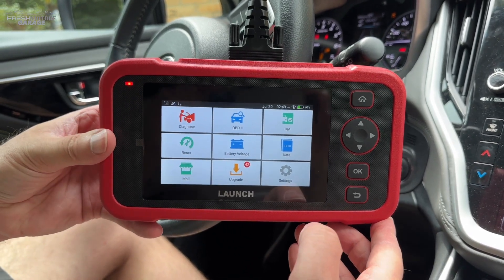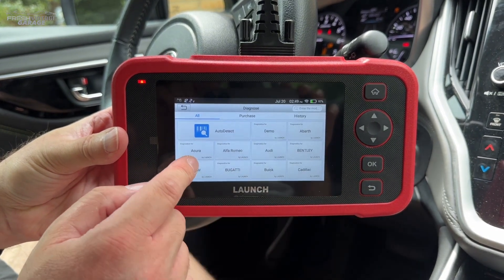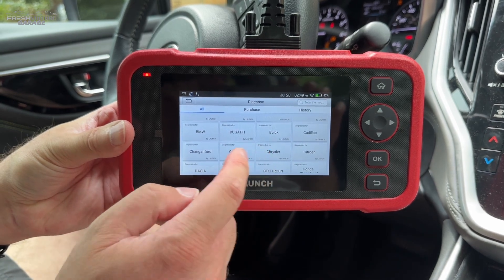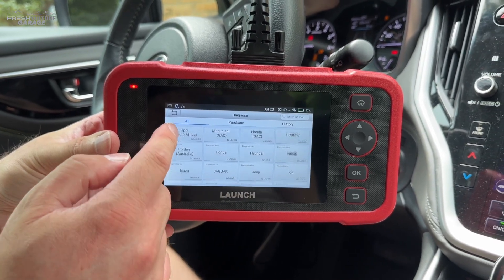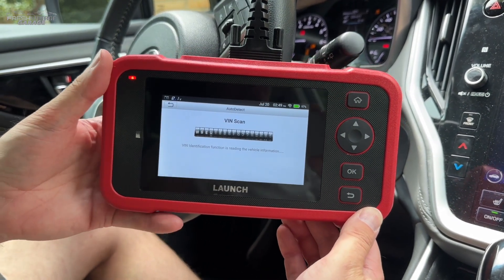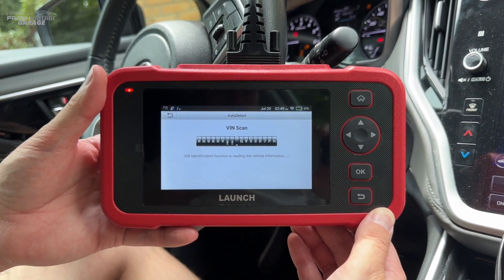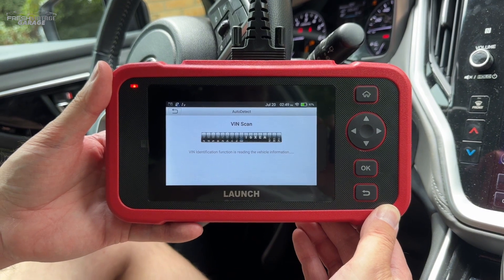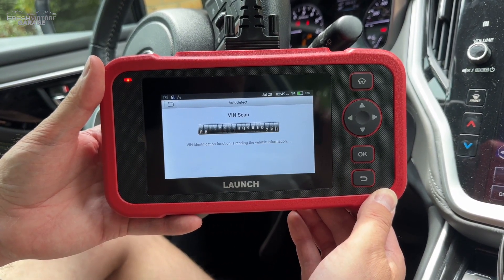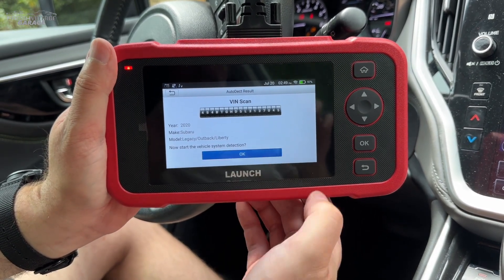We're inside the 2020 Subaru Outback and I already plugged this into the OBD2 port. Going into Diagnose, you can see all the different vehicles and brands that are in here. This is a global unit but there's plenty of support for North American brands. I'll go ahead and hit Auto Detect — this is just going to VIN the vehicle. It works great on a 2020 and my 05 CR-V, though it won't Auto VIN my 2000 Jeep Cherokee, so keep that in mind. And there we have our 2020 Subaru Outback confirmed.